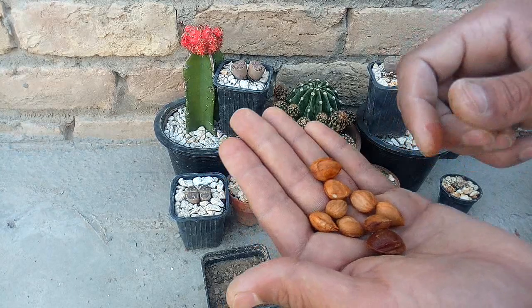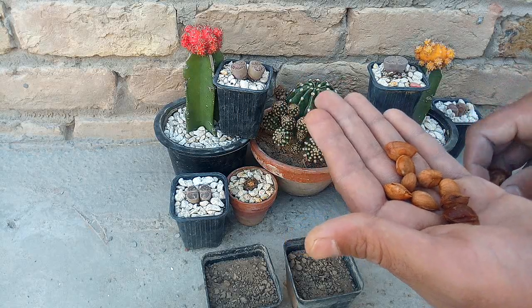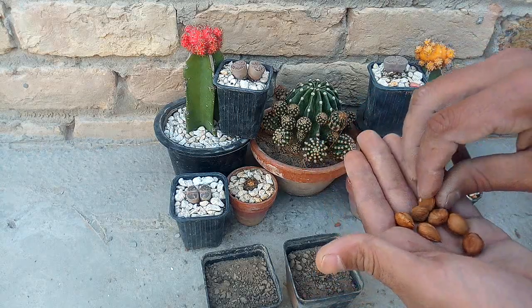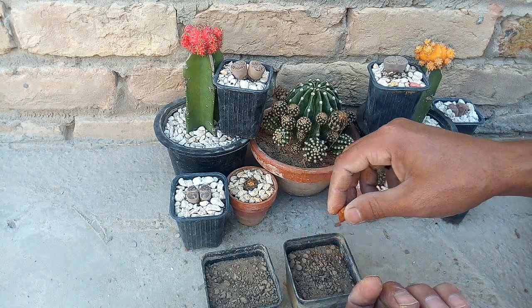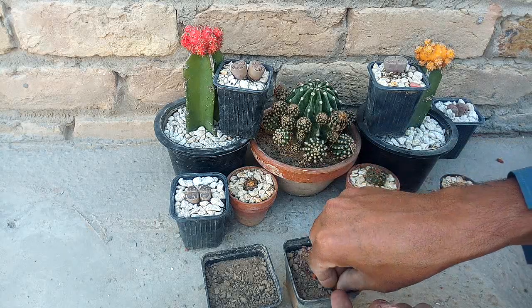Aapko bataunga ki kis tarah apni seed se zyada fruit le sakte ho, kis tarah fertilizer denge. Mere paas already 2-3 videos khubani aur gajar ke bade bade trees ki bani hui hain. Main aapko update bhi dunga eski video mein. Isko grow karne ka tarika bhut easy hai, bhut khubsurat tarika hai.